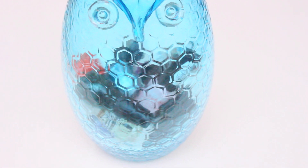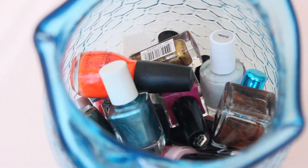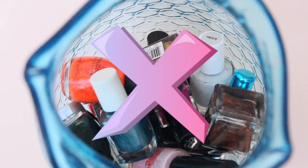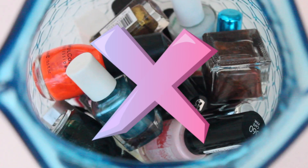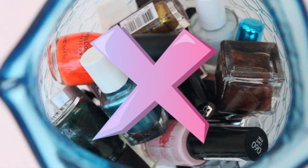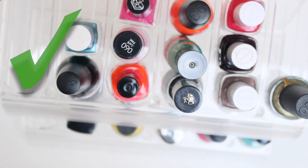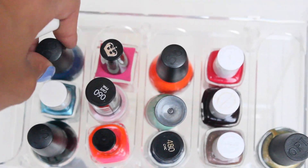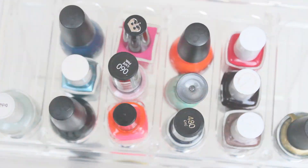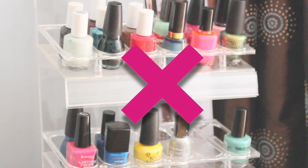For the first tip, never store nail polish on its side or any face like you see here. Storing the polish on its side causes the polish to leak into the cap and harden, resulting in a stuck bottle. Instead, always store your nail polish upright.